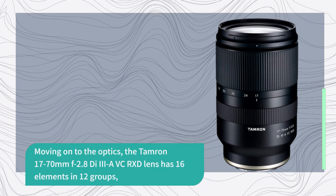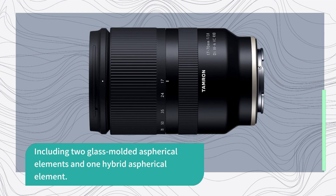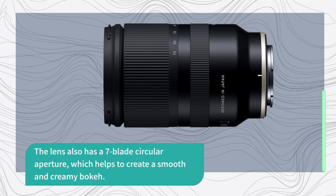Moving on to the optics, the Tamron 17-70mm lens has 16 elements in 12 groups, including two glass-molded aspherical elements and one hybrid aspherical element. The lens also has a 7-blade circular aperture, which helps to create a smooth and creamy bokeh.